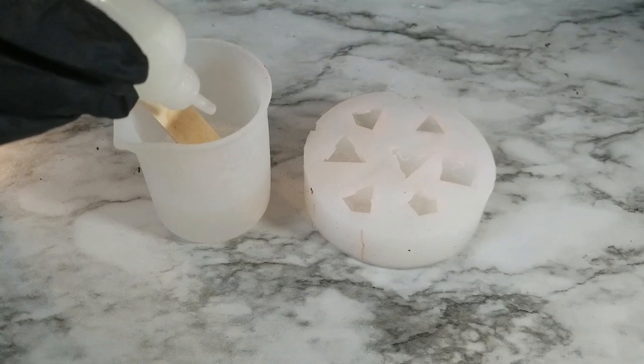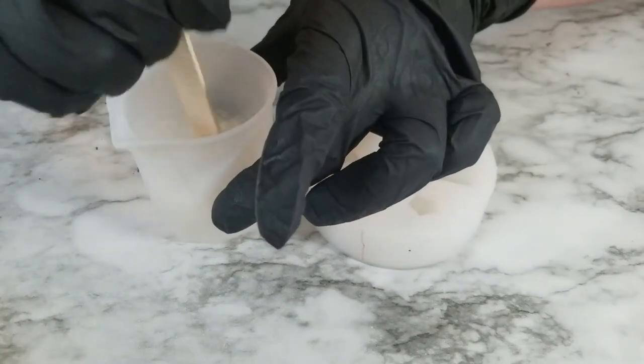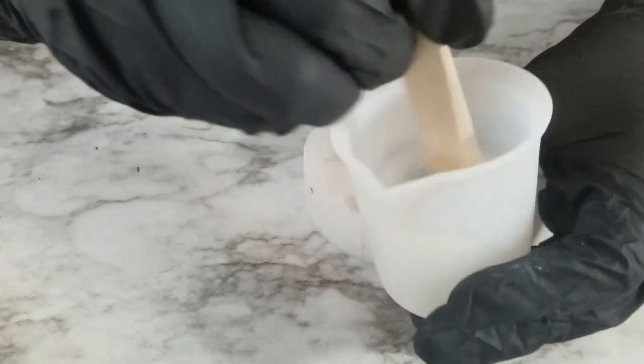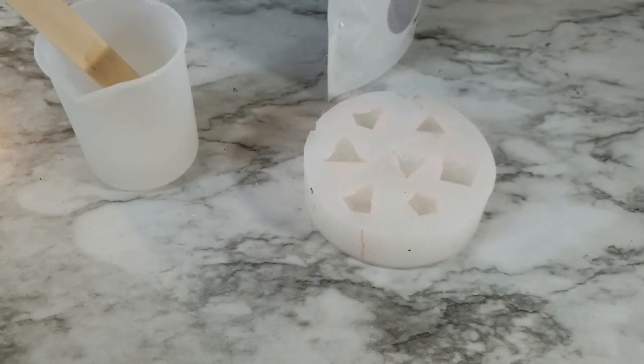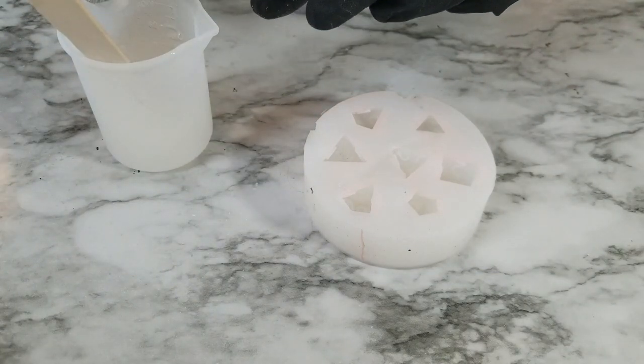I've already mixed up my resin. I'm still using Pro Marine Supplies resin and I'm going to add in this Friori's Liquid Glitter. I'm also going to add this Ultra Sparkle Hollow Glitter — I think I got this off of Amazon. I'm going to add a little bit of that in.